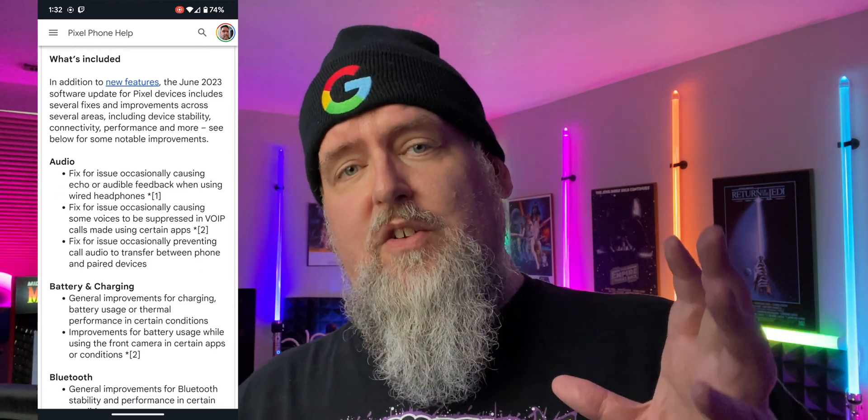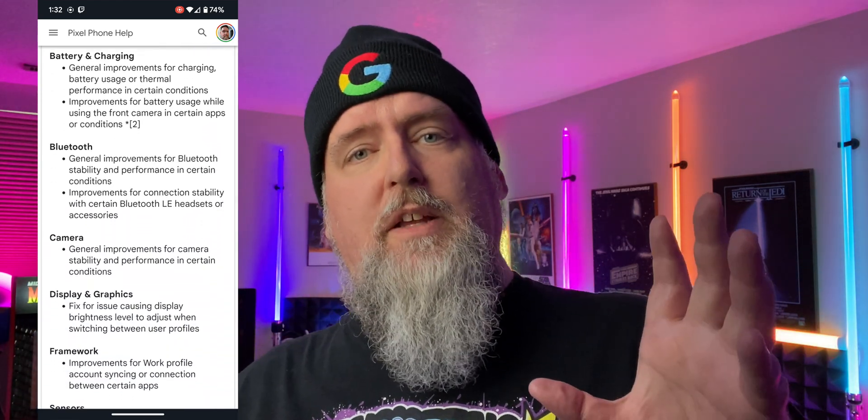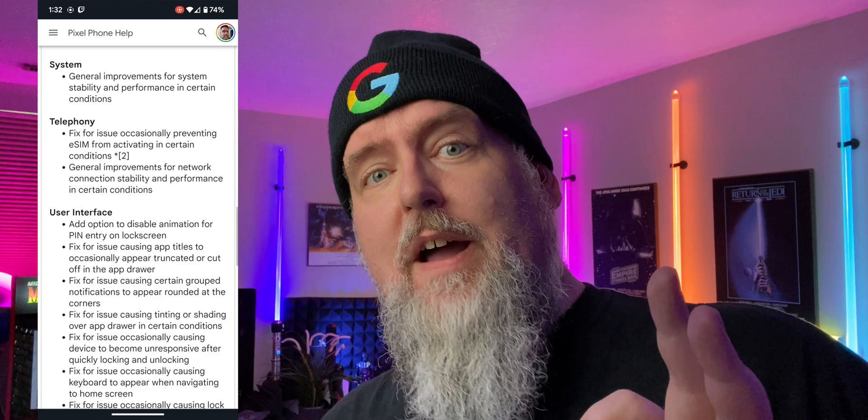As well as the standard display, graphics, sensors, framework — all that jazz. There are also updates for the system, the telephony, and the user interface, as well as Wi-Fi updates as well.